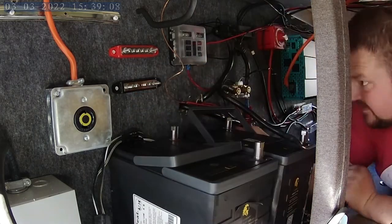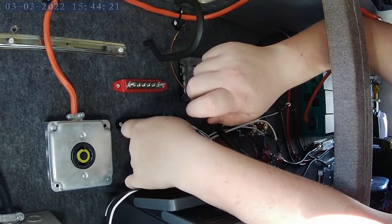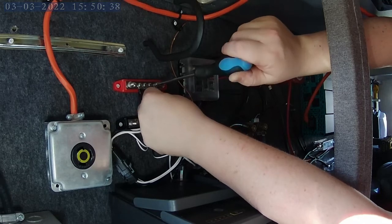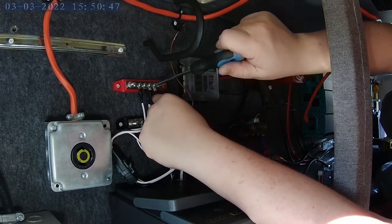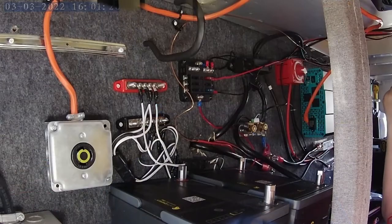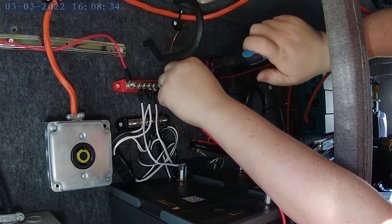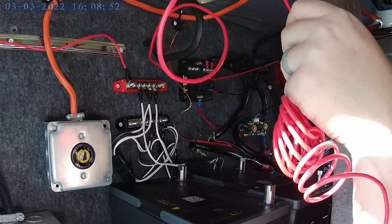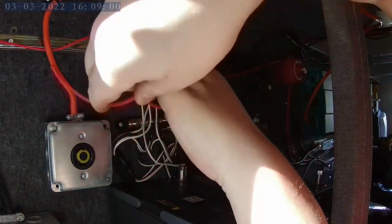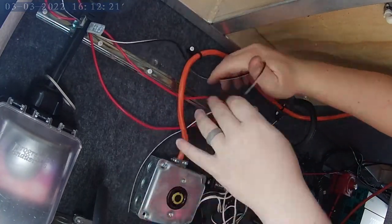I mounted the switch inside my basement door on the generator side for easy access from inside the camper. There was a little worry it might interfere with the gas shock on the door, but it clears just fine. I put my batteries back in and had to move one piece of angled aluminum holding bracket over slightly, because the width of the pads made them a tight fit. Then I took the positive wires from all the heating panels and put them on the positive bus bar, and all the negative wires on the negative bus bar.